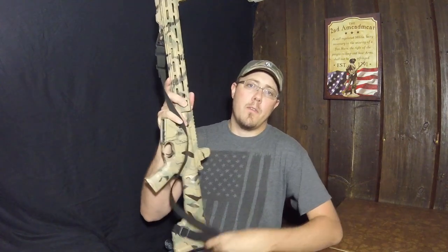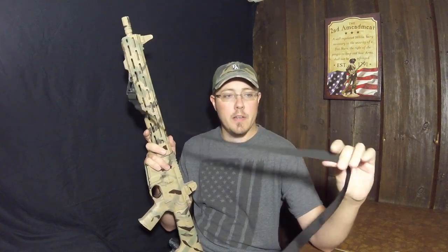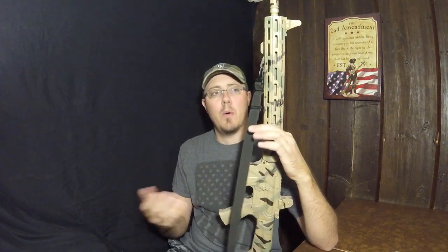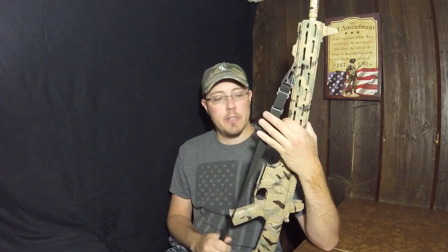Hello YouTube. For any of you that have followed the channel or watched some of my previous videos, you know that I'm a big fan of these Little Creek Trading stupid simple slings. They're cheap, they do everything you need them to do and nothing you don't need them to do, and I have them on almost all of my modern sporting rifles. I don't have them on some of my bolt guns just because I had slings on them before I found out about Little Creek Trading.